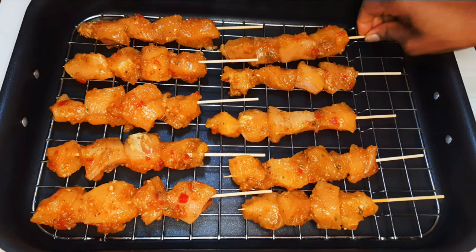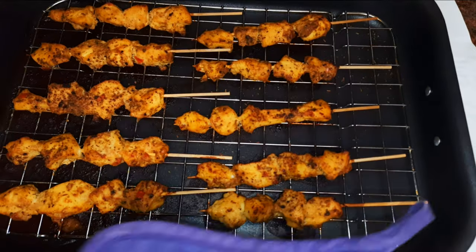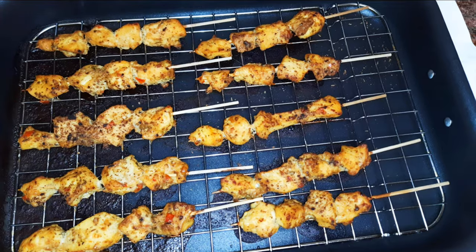I'll bake this in a preheated oven at about 150 degrees Celsius — this needs to cook slowly. I'll bake it for about 40 minutes. After 40 minutes, it's ready.